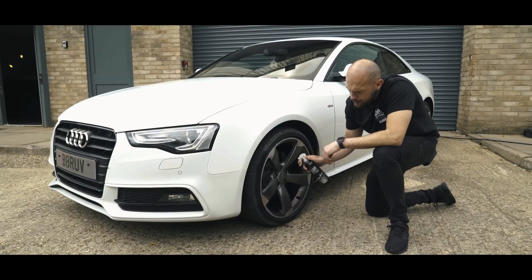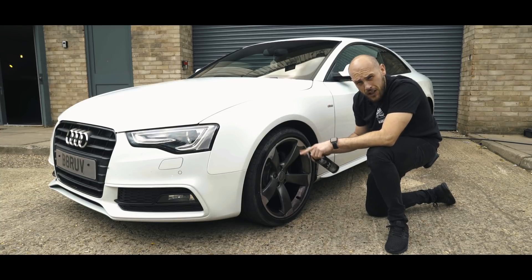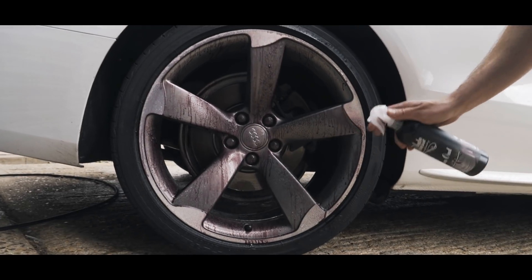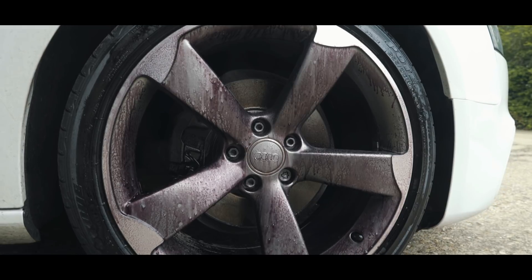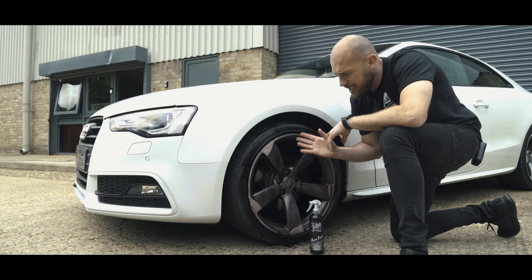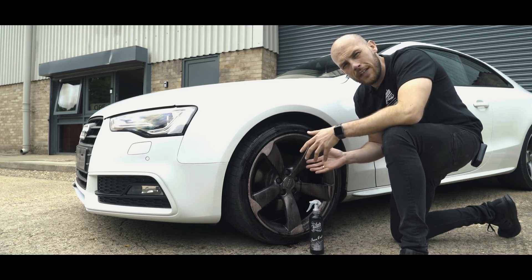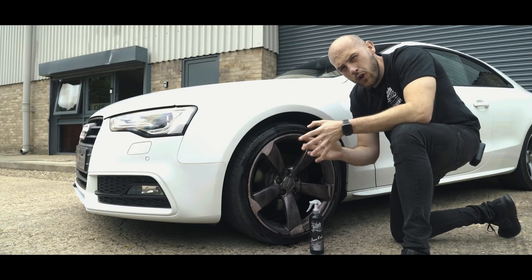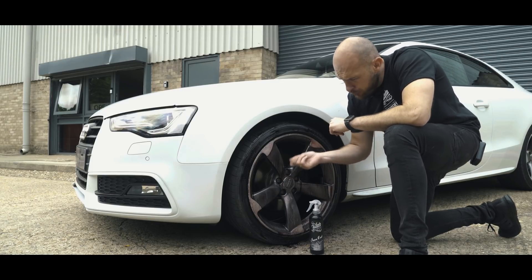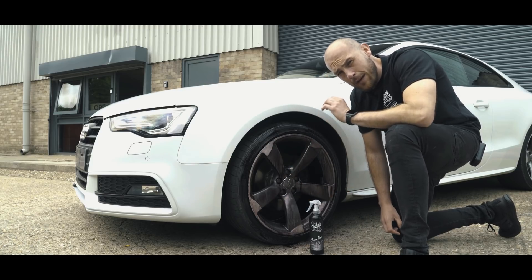When applying it, try spraying downwards or across the wheel face as opposed to straight on — that will avoid it going on those surfaces. You can see IronOut going to work pretty quickly on all the contamination on these wheels; it's mainly brake dust, and that does react really well with these types of products. We'll jet wash this off and then come in again to brush it into the backs of the spokes, the lug nut holes, and everywhere else for an absolutely clean wheel.